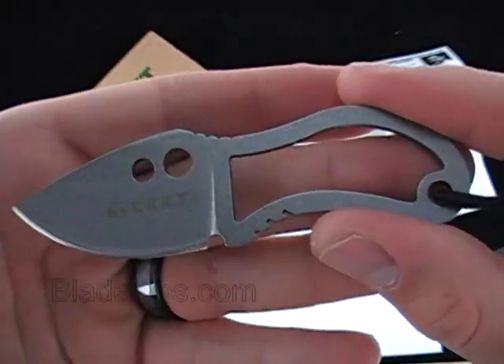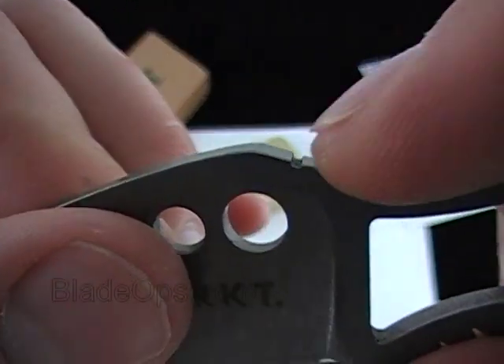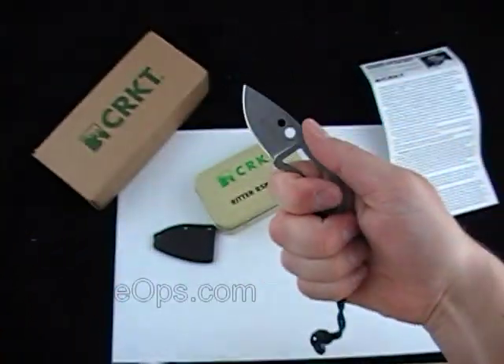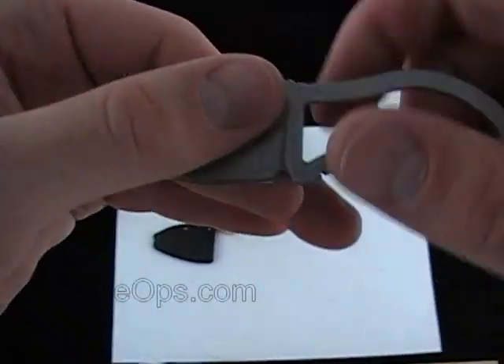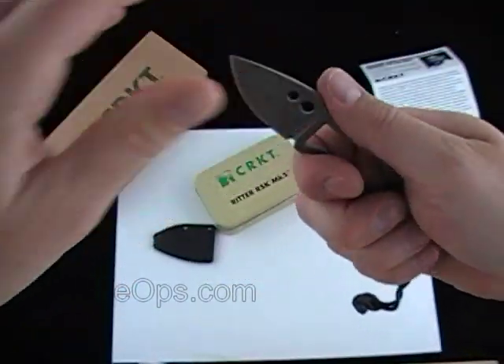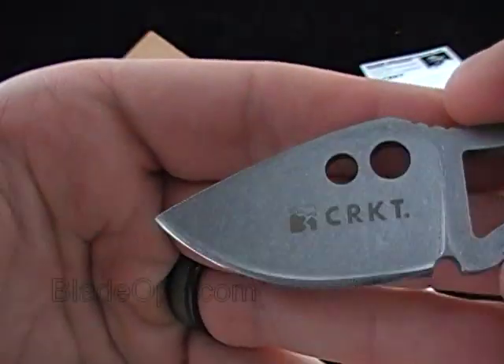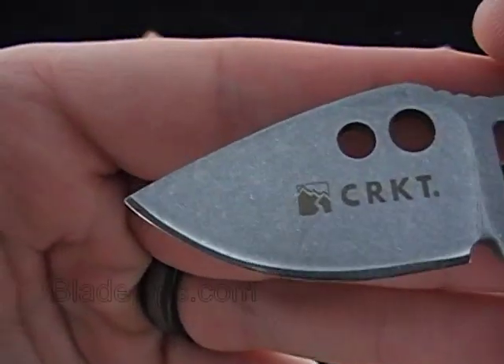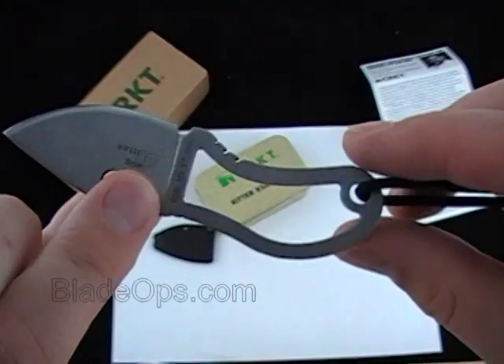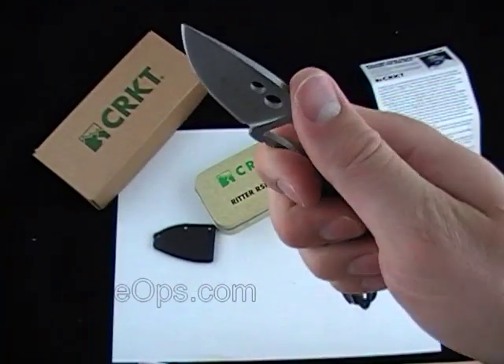Simple handle cutout design, no handle scales. Some holes up there and ridges up top so when you grip it like this you can do some cutting. I like it when they put the grooves down there by your index finger — it's very useful. Looking at a full flat grind, basically stonewash finish. Overall 3.8 inches and under an ounce, which is nice.